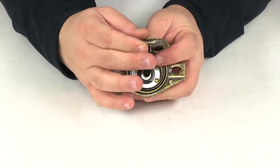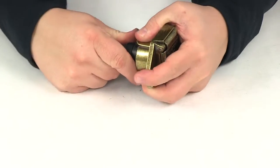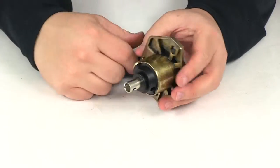Heavy duty applications supplying auxiliary power straight from the vehicle battery. It's going to feature a round removable pin for easy soldering, held on there with a couple screws at the back.